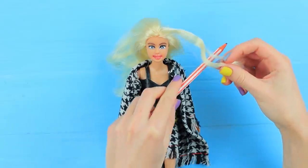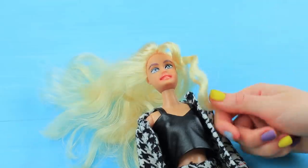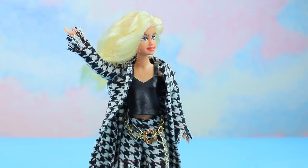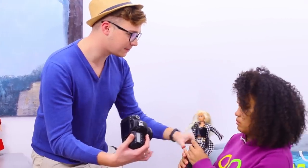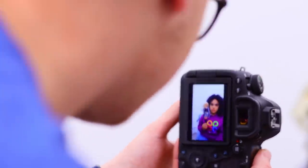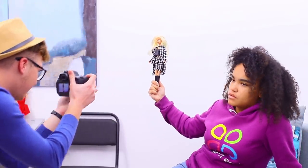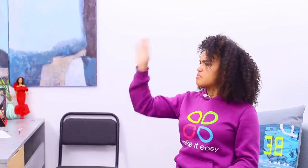Wrap a strand of hair around a pencil and blow dry it, then do the doll's hair up into a top knot. Here she is — the perfect model! Hold the doll and sit like this. Don't move! What an angle! What a face! Gorgeous! You are in the way — just hold the doll and don't get into the shots! That awkward moment when a doll is more popular than me!